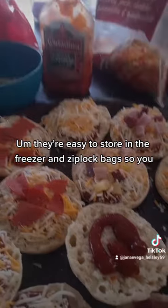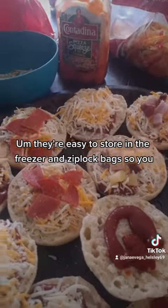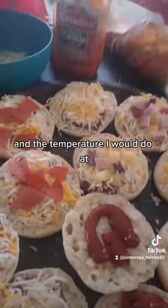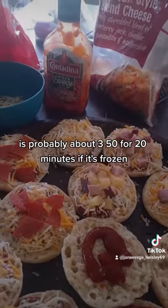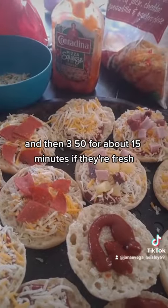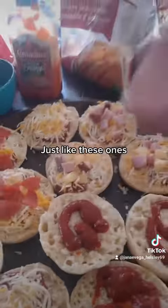They're easy to store in the freezer in Ziploc bags, so your kids or you can just pull one out and put them in the oven. The temperature I would do is about 350 for 20 minutes if frozen, and 350 for about 15 minutes if they're fresh, just like these ones.